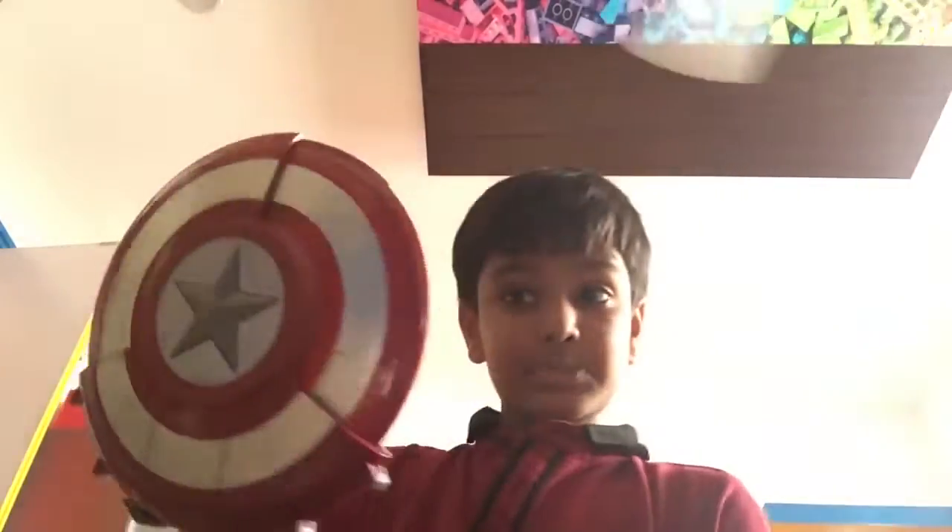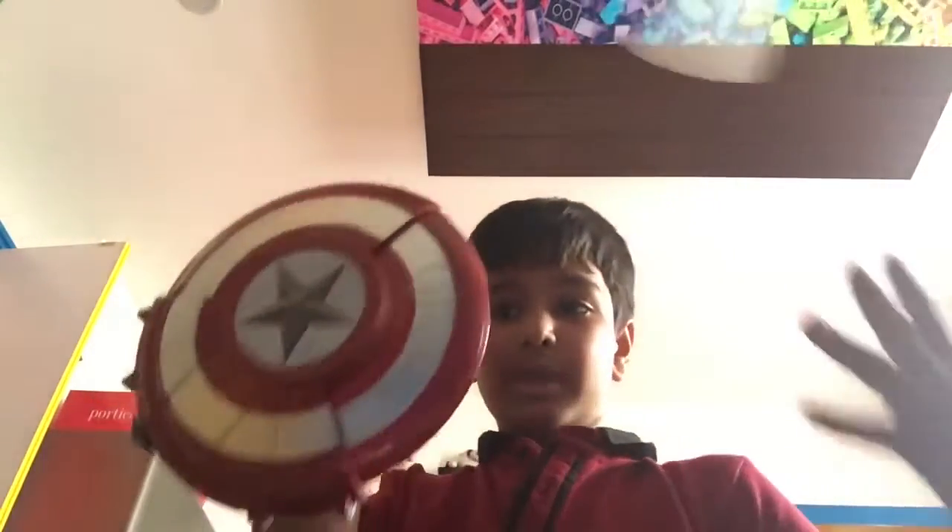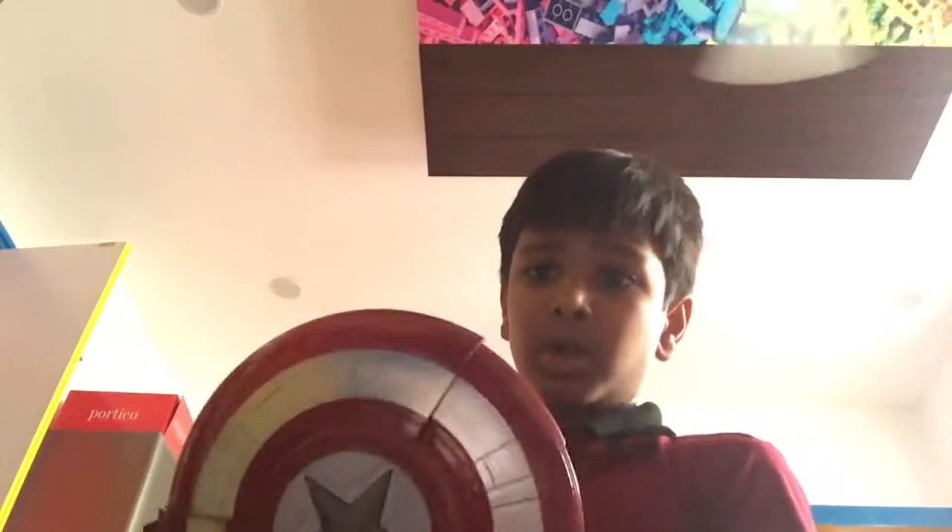Hello everybody, my name is Ishaan and welcome back to my video. Remember to subscribe and hit the like button before we start. Today we are actually going to be reviewing the Hasbro shield. I made a YouTube short on this sometime ago but I didn't really include everything, so this is the full review.